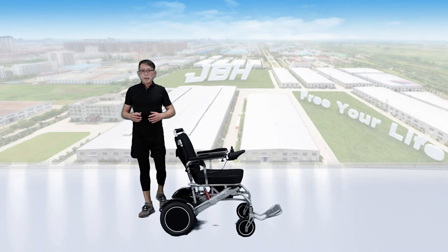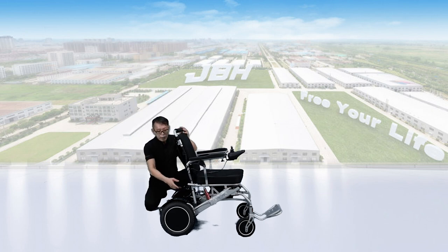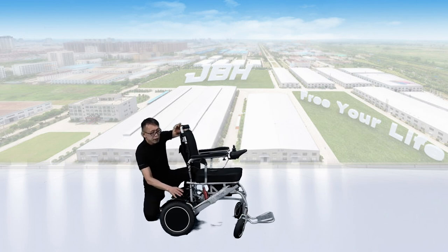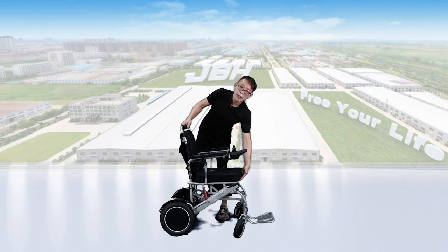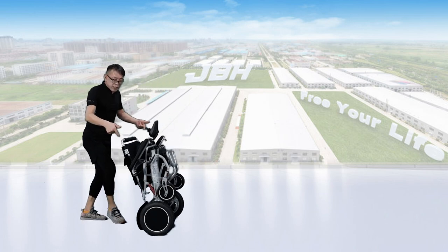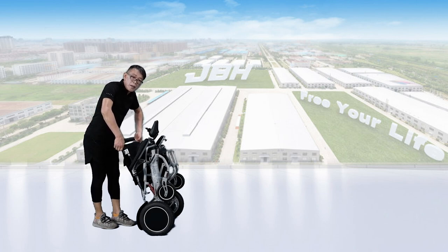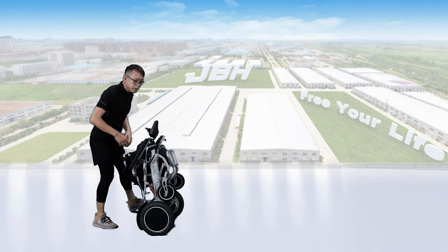To fold up the wheelchair, find the knob on the back and simply pull it out. At the same time, push the seat back forward a little bit. Hold the front of the seat base with one hand and the top of the seat back with the other, then push them toward the center — you can fold the wheelchair in just a few seconds. Finally, the seat back is also foldable: push the two levers on each side and turn the seat back down. The wheelchair is now fully folded.